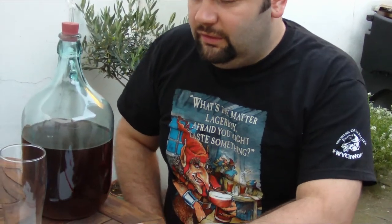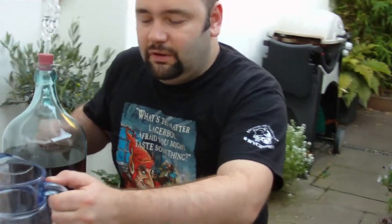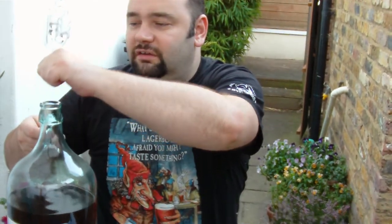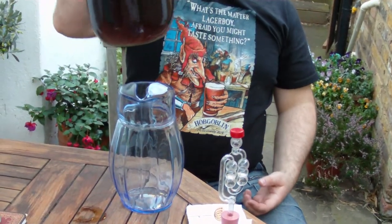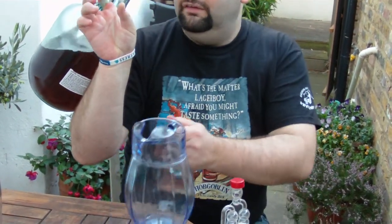Anyway, without further ado, let's crack it open. Because it's a demijohn, it could all go wrong — it could all go pear-shaped. But we could give it a go. First things first, I'm going to put it back in — I'm going to put it in the jug first. Now, there's a technique if you're a cider drinker: you put it on the back of your arm, like this, and you pour it in.